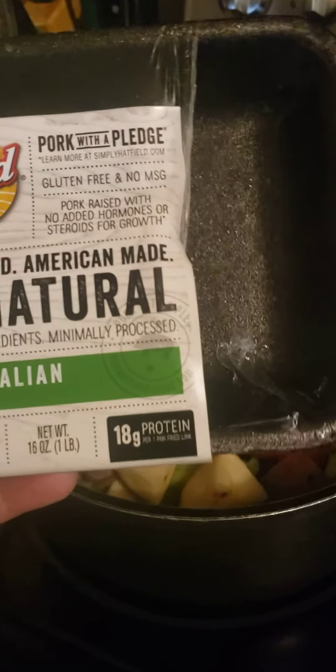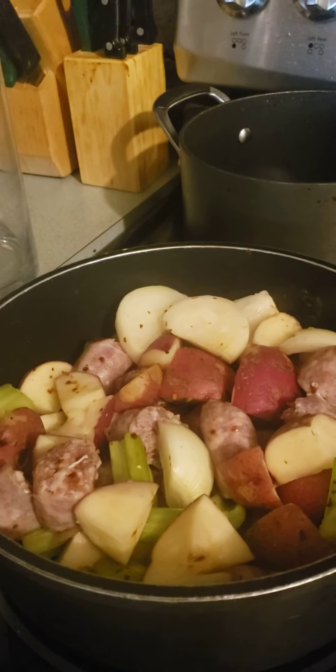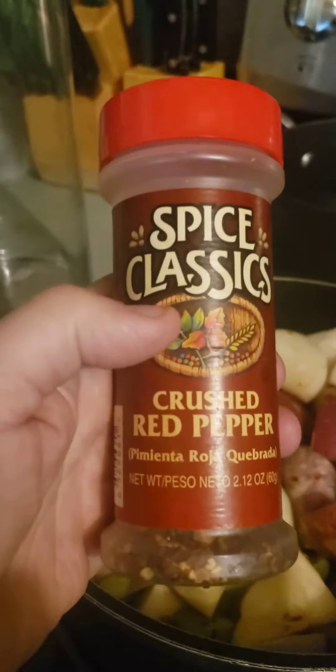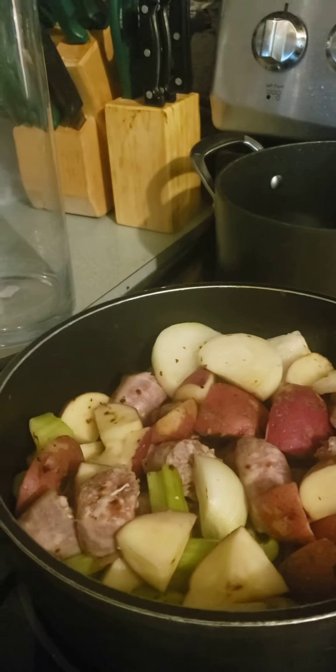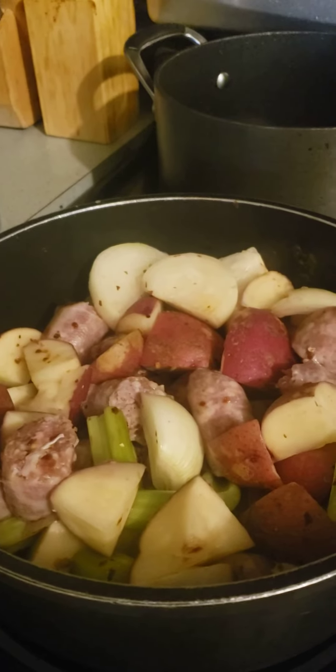My daughter picked this up for me. I found it in my freezer, so I'm going to use this. Because it's not spicy, I dug out my crushed red pepper and I thought I'm going to try this in the soup — that should give a nice kick. Because when I get the hot Italian sausage, it's definitely spicy and I love that.